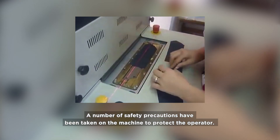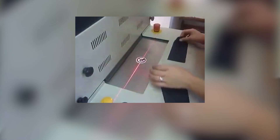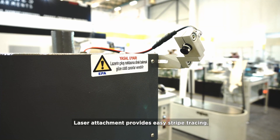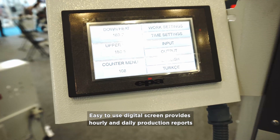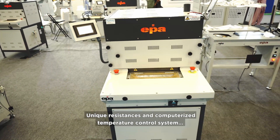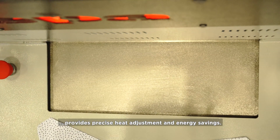A number of safety precautions have been taken on the machine to protect the operator. Laser attachment provides easy stripe tracing. The easy-to-use digital screen provides hourly and daily production reports. Unique resistances and a computerized temperature control system provide precise heat adjustment and energy savings.